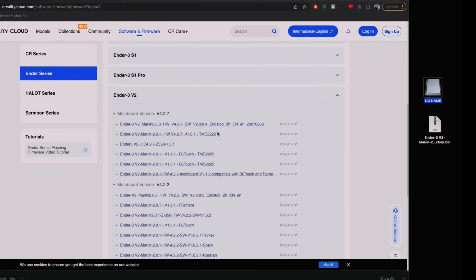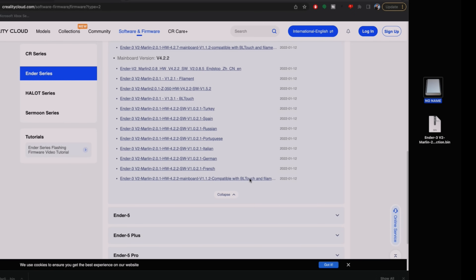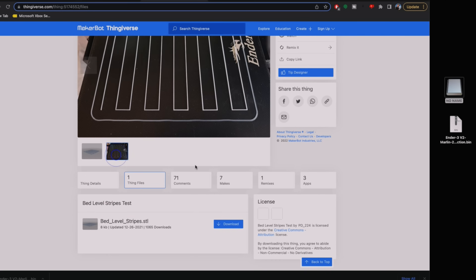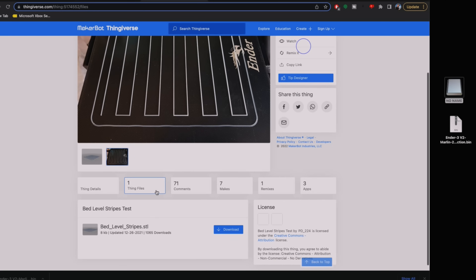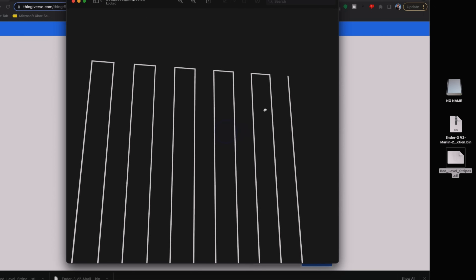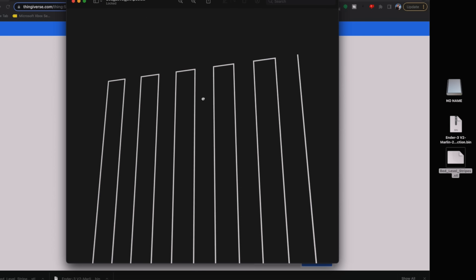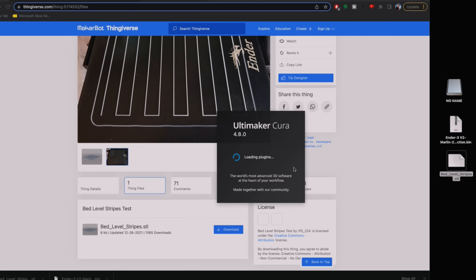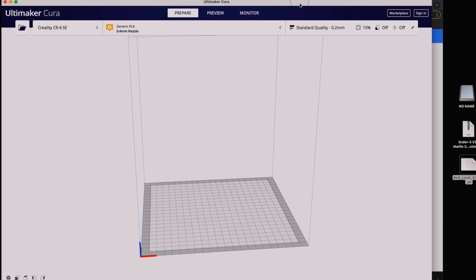The firmware is called BL touch on the site, but it's the same thing as CR touch. Also, from Thingiverse, search for 'bed level stripes test' — download this so we can test how good the bed level is. It's basically a one-layer zigzag pattern. We need to convert it to G-code, so let's open up Cura.